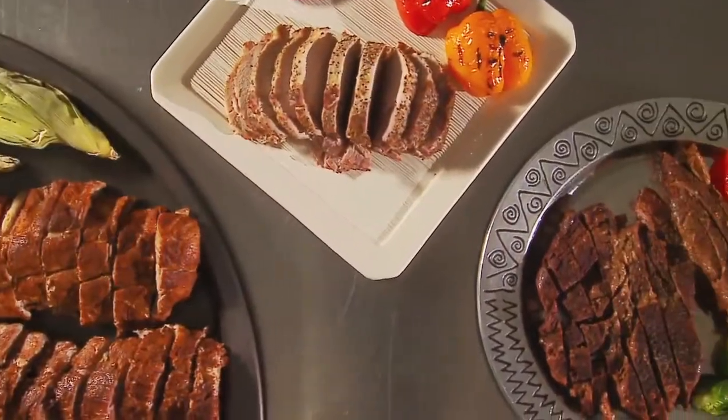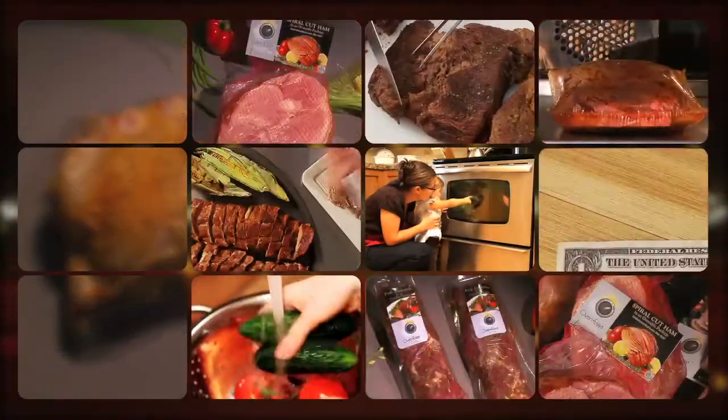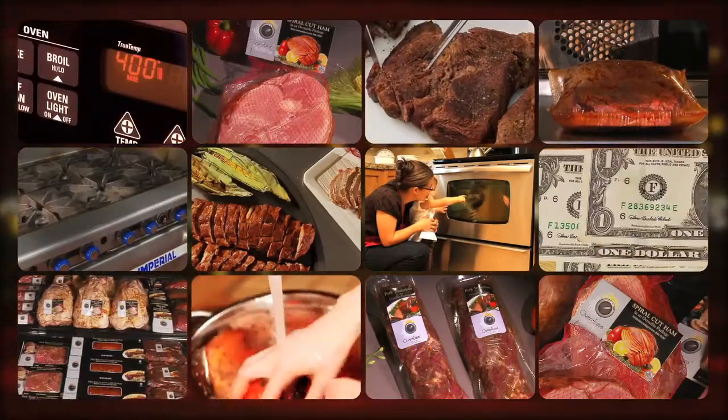So are you getting the big picture yet? More products to offer, easier preparation, less mess, more consistent, juicier products.